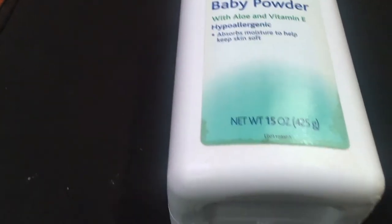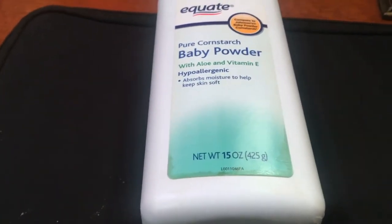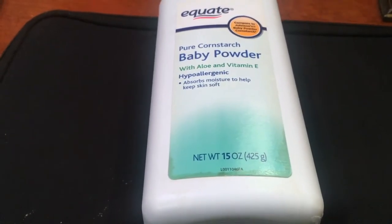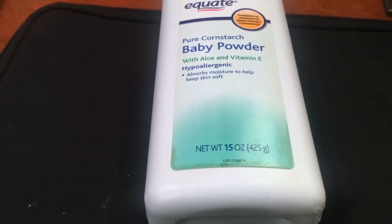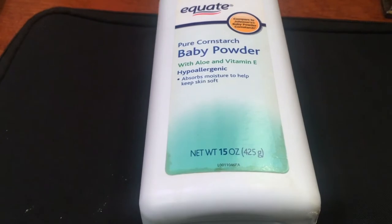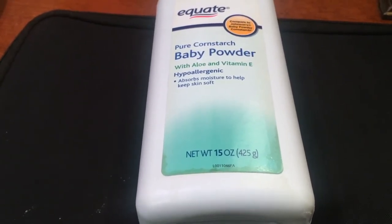Something to be very careful about: if you are putting this on and you have colors on or colorful clothing, it can kind of — it's not a stain, but it is a white powder. So just be very careful because if your intention is not to get it on your clothes, it will get on your clothes, sadly.